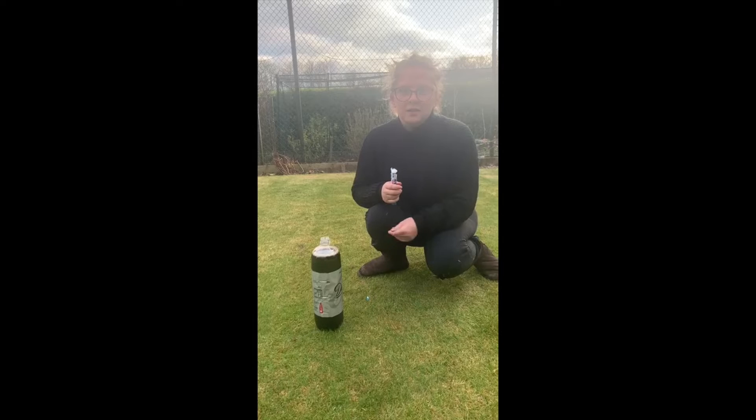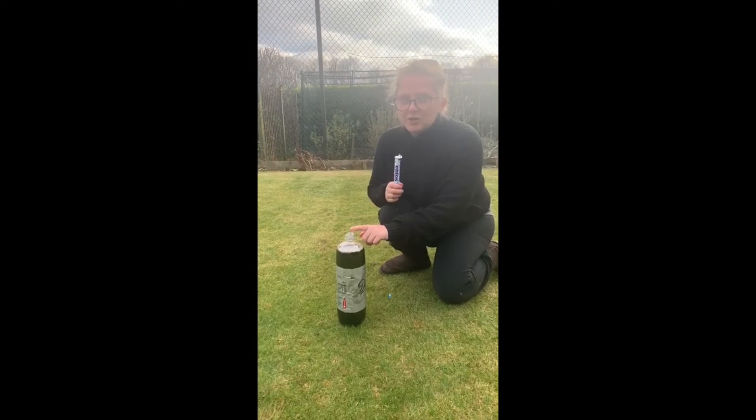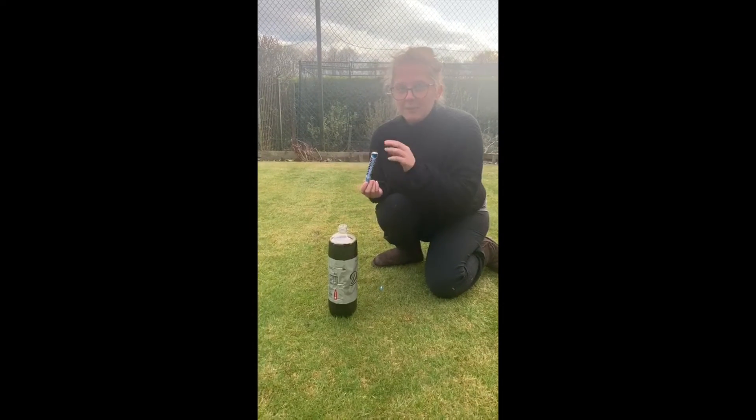And if you think that's cool I'll show you a really big one. OK nursery, so we're going to do a big one now. Here I've got a big bottle of pop and then here I have some mints. I'm going to put the mints in here and you're going to see what happens.